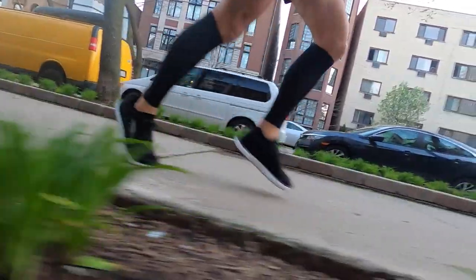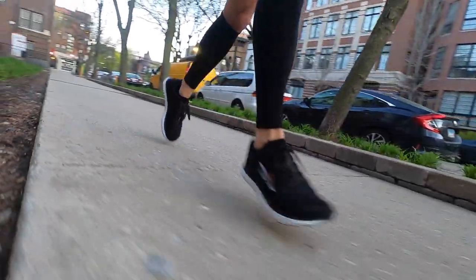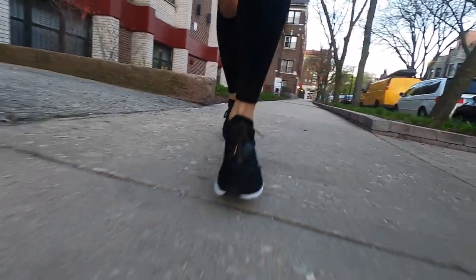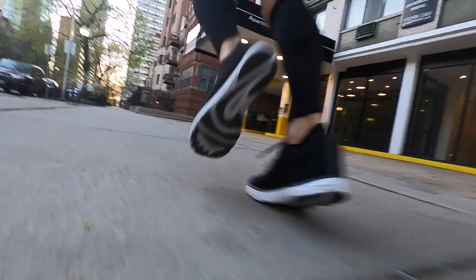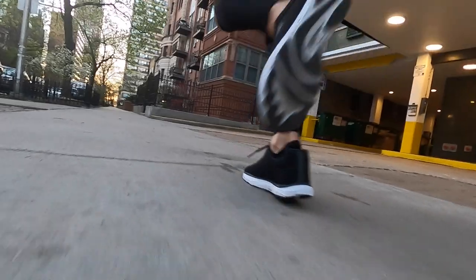I want to let Altra be Altra and do its thing, but I just feel like they're going over the top by making it look like there are toes on the bottom. The main part of the story is how did I feel transitioning from 8mm or 10mm heel drop shoes to a 0mm heel drop shoe? I didn't really have a problem with it. I've heard from other shoe reviews that lower heel drop takes weeks if not months and hundreds of miles to get accustomed to, but I felt it was relatively easy to get used to.